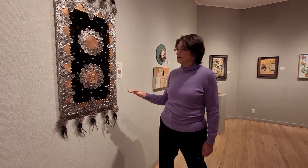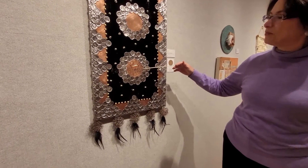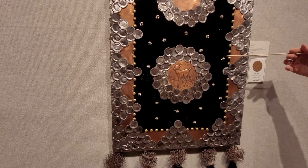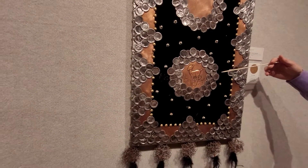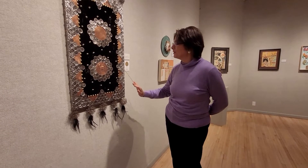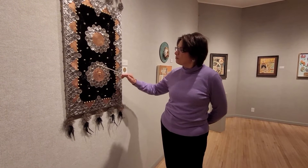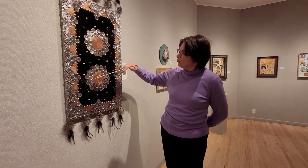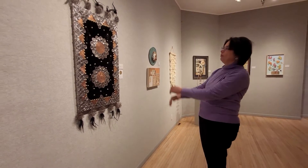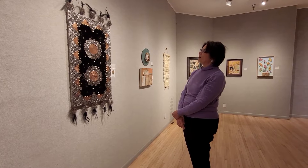It says 'Moon Deer' and right here in the center is this copper piece that she looks like she's repurposed — maybe a jello mold, my grandmother had a lot of those. She's taken it and put it in this form and put these bottle caps that she's beaten across to highlight that moon deer. This is the moon deer's magic carpet, and I almost get the sense that it's a form almost from Arabia.